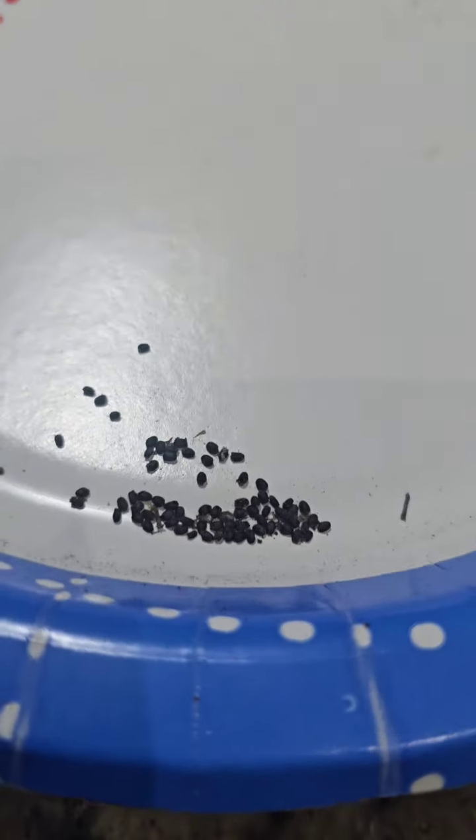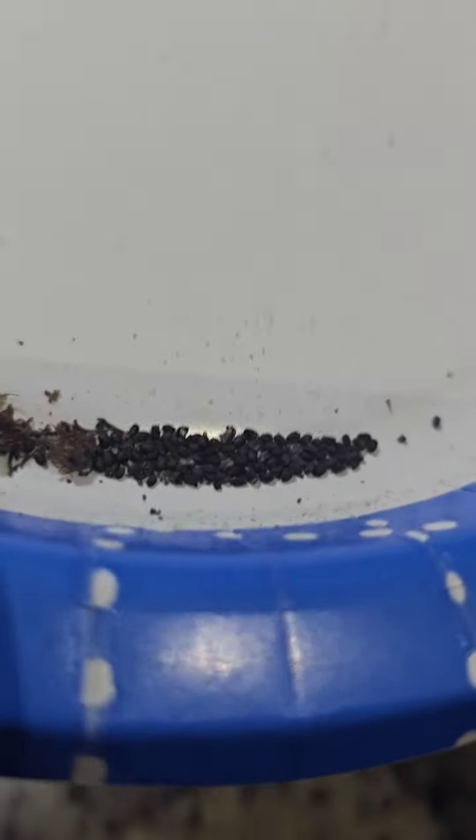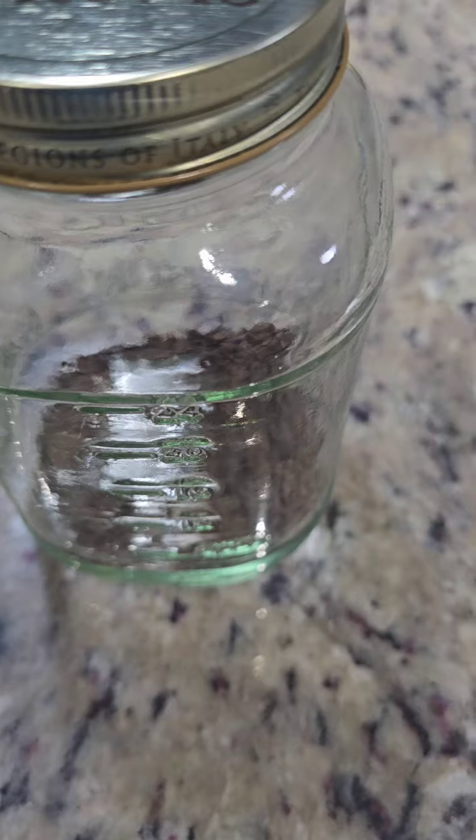After the seeds are completely dry, store them in a cool dark place. I like to use containers. You can also use envelopes labeled with the date and type of seed.